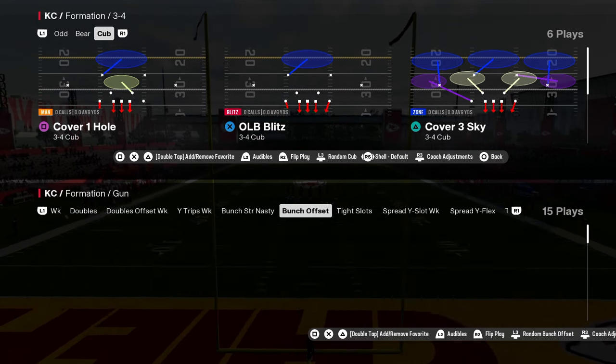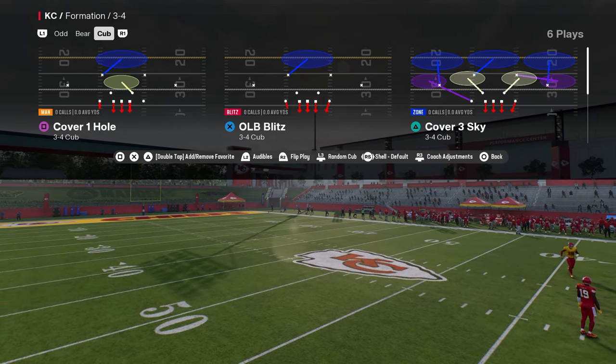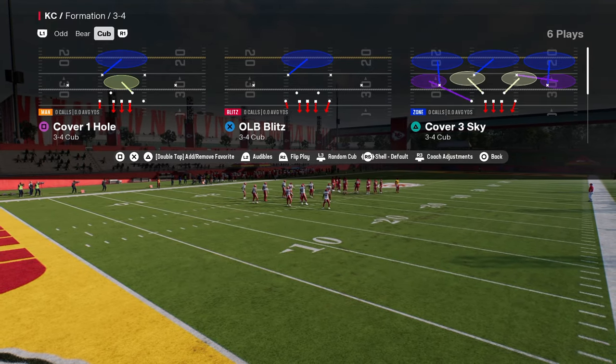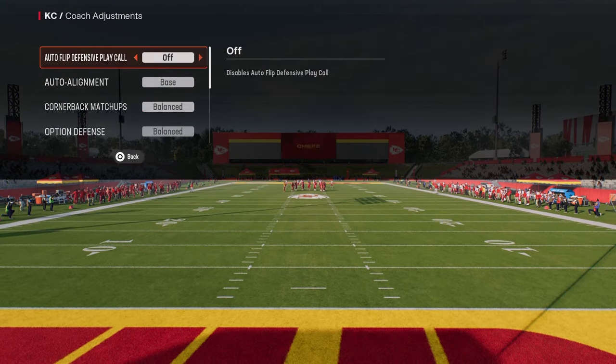Alright boys, 3-4 Cub in the Raiders playbook. Got another little A-Gap Blitz for you today, and this is becoming a theme. Hopefully you're seeing a concept that you can learn and kind of apply to your own game. This is 3-4 Cub and we're going to be flipping the formation and coming out in Trio Sky Zone.